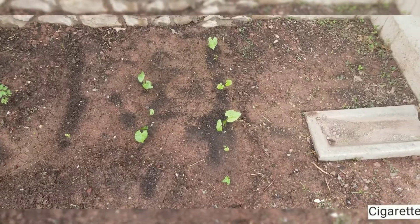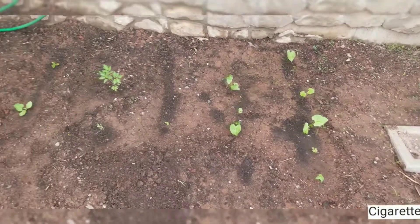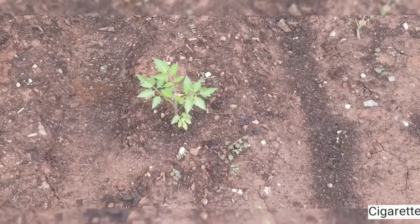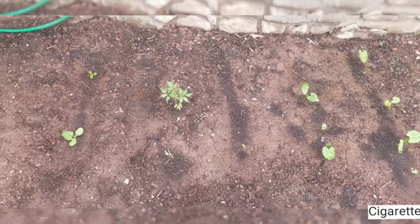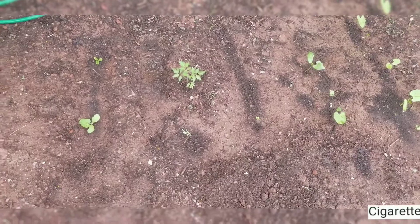So this row is green beans, Blue Lake variety. This is a marzano or something like that — it's like an oval shaped tomato, like a paste tomato.